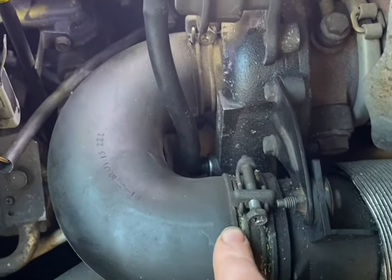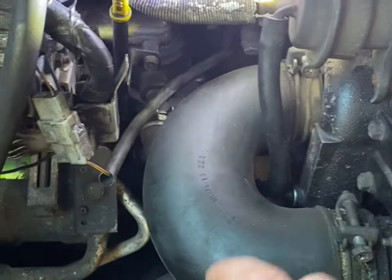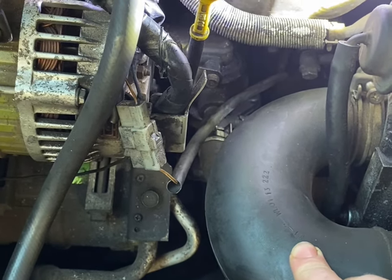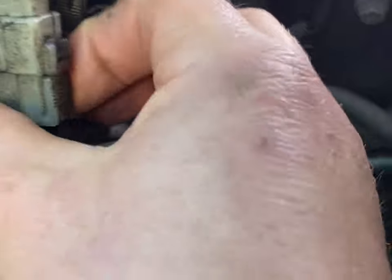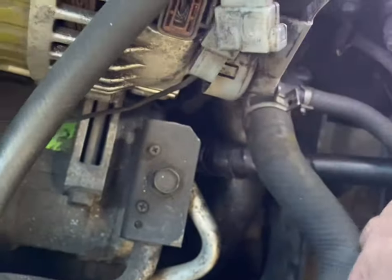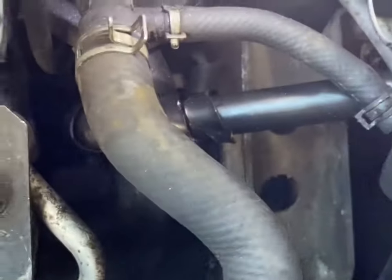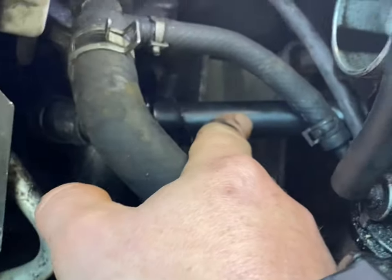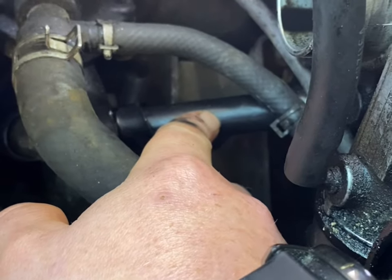Start by removing this pipe. Next we'll unplug this cable and we'll need to remove this pipe here — and this pipe — that'll be in the way when you come to take it off.